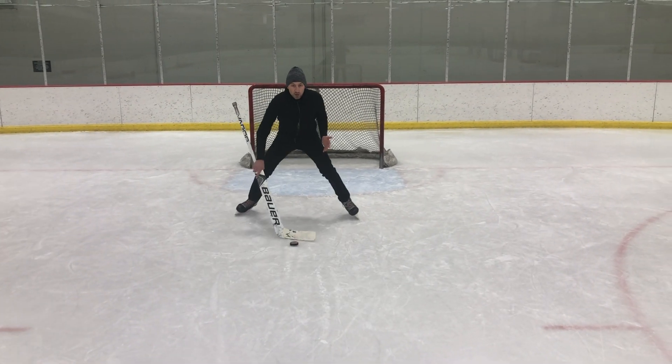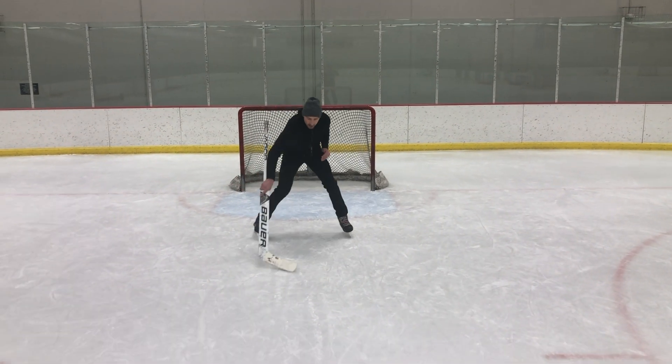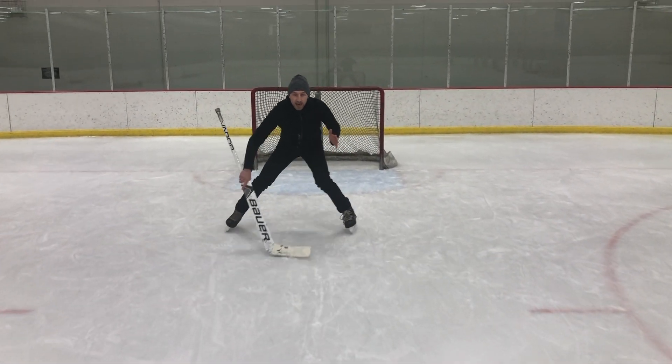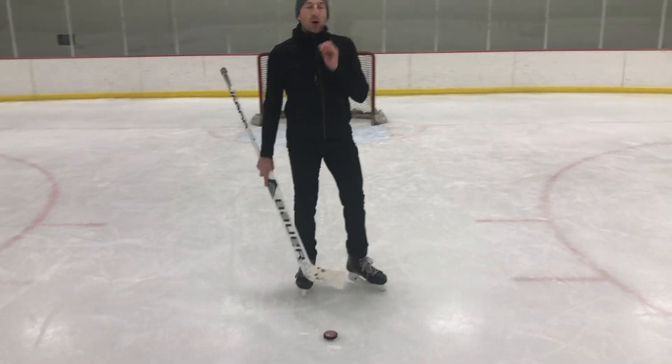What about if my stick leaves my five hole and I lose the puck? Watch this. This stick stays right behind the puck. I can pull it, I can push it, and I know that that stick is completely square at all times because the puck stays on my stick.